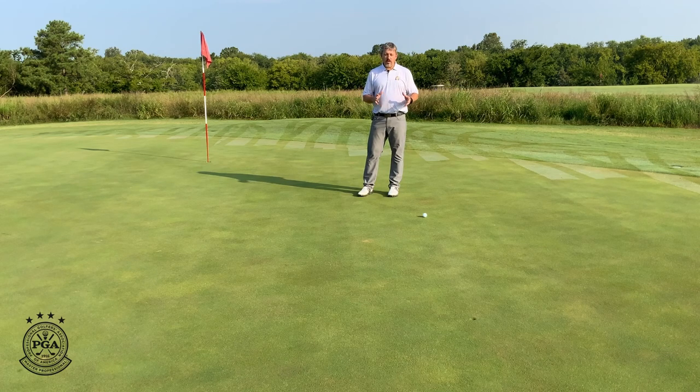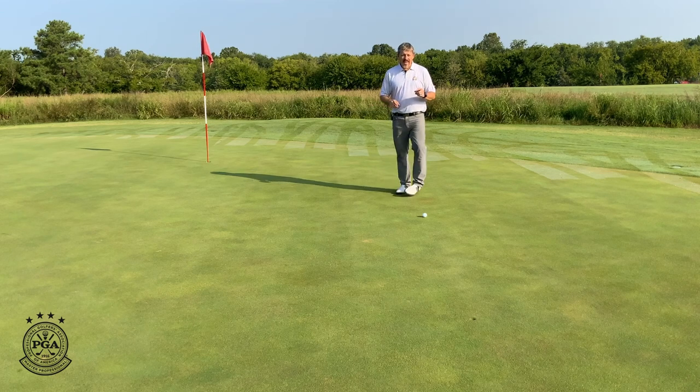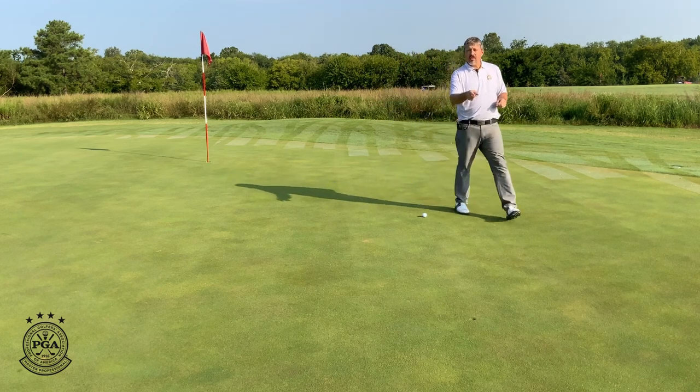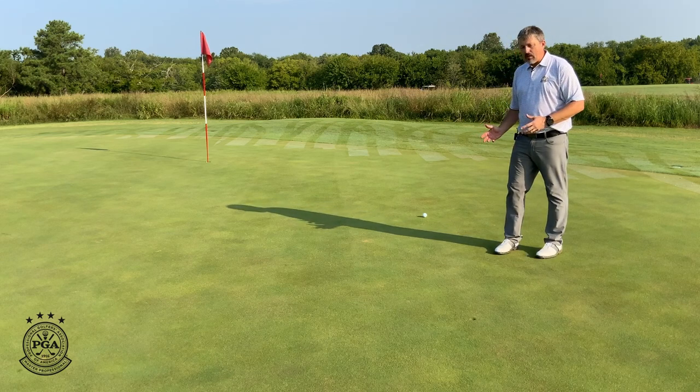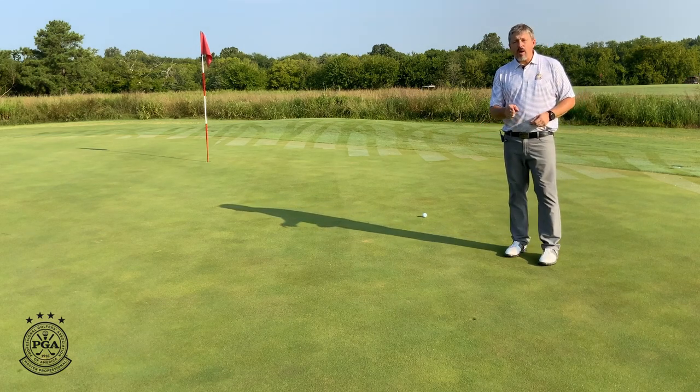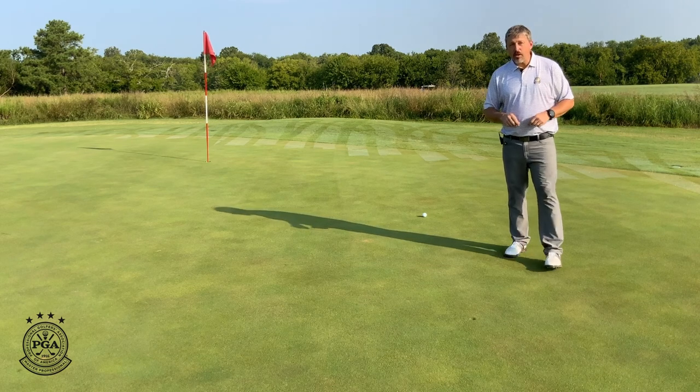Hello everyone, Andy Weisinger here on the 12th green. We've just hit a great shot into the green and we got a good look at birdie, but we have to do something before we mark our ball and line up our putt — and that involves this. The ball mark that we made when we hit the shot into the green, we want to repair that properly so it can heal quickly and it doesn't hurt anyone else's line before they putt. Come on over and I'll show you how to do it.